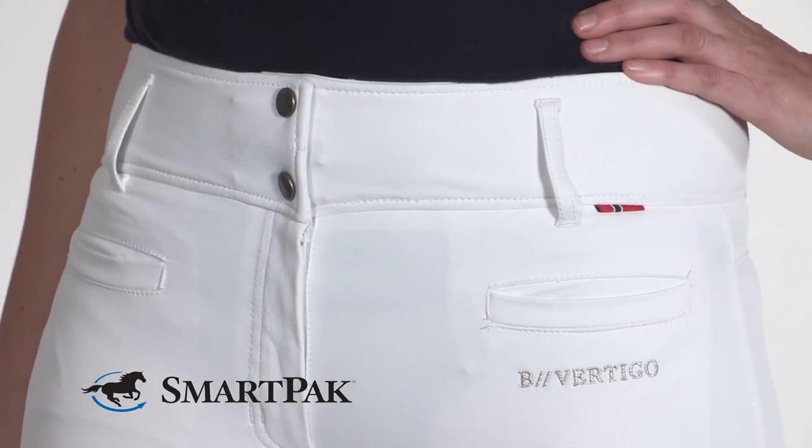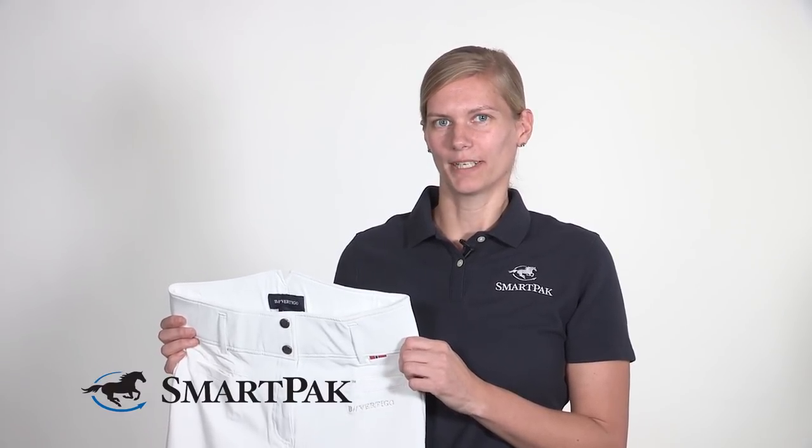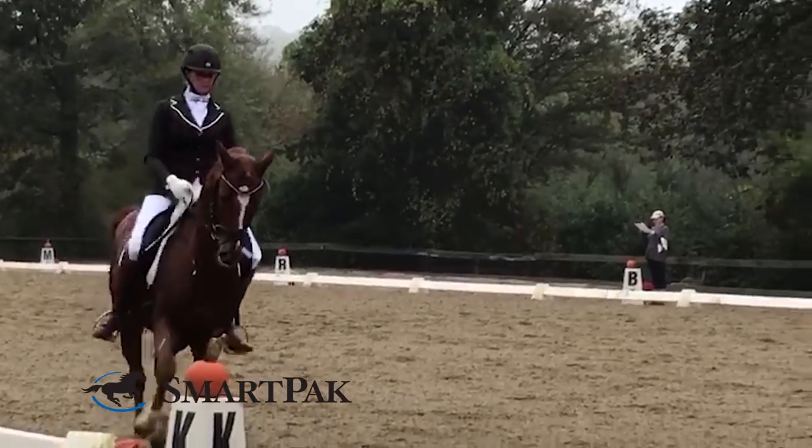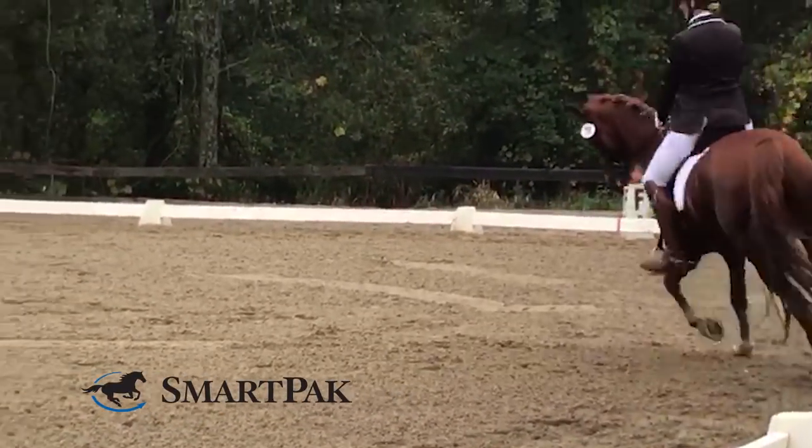These breeches are very comfortable to ride in. The fabric is very stretchy and breathable, but it's not so stretchy that they stretch out too much. When I was riding in them, I just felt very comfortable.